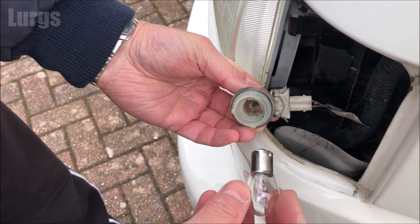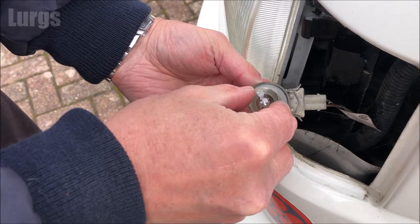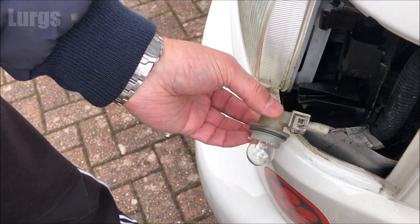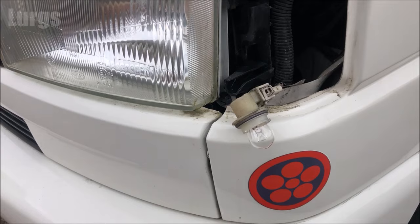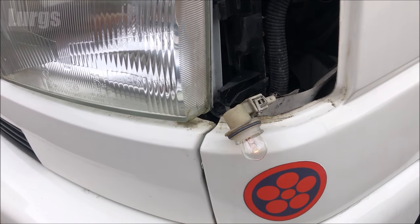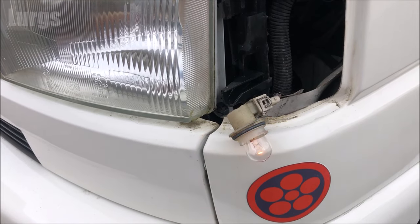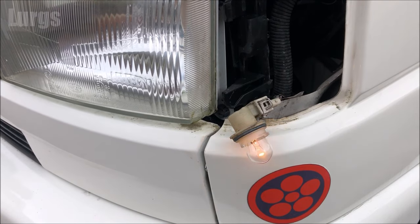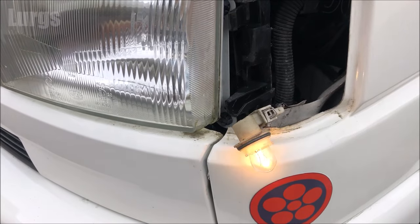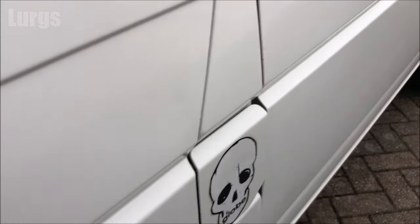Make sure all the contacts inside are nice and clean before you put the new bulb in. Put the bulb in, line it up with the grooves, push it inwards and then twist it clockwise and it just locks into position. Before you put everything back, test the indicator — put the ignition on, put the indicator on. It's all working, which is fabulous news. Nothing worse than replacing a bulb and it still doesn't work. Let's just check the rear one too.